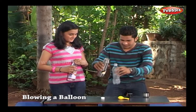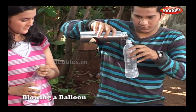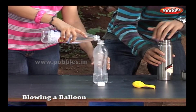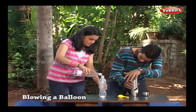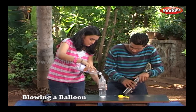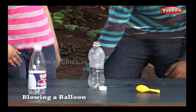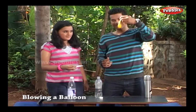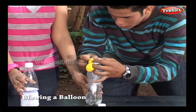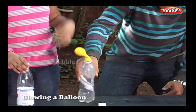Pour hot water in the bottle. Now pour some vinegar into the bottle. Immediately fix the balloon over the mouth of the bottle.